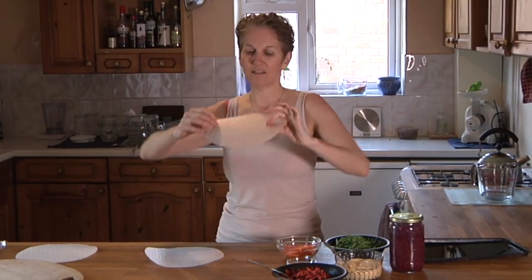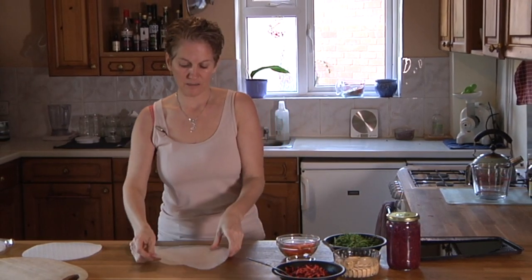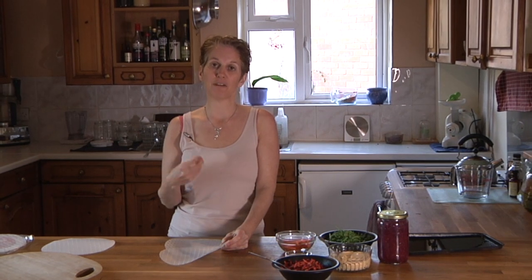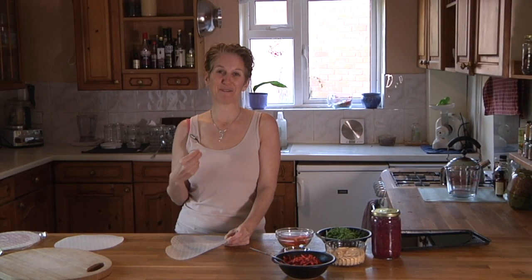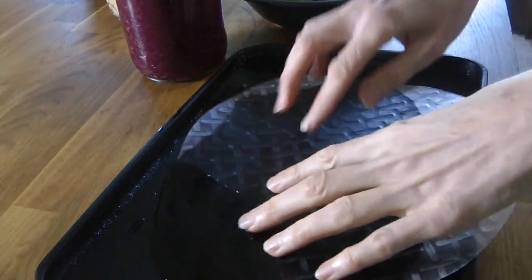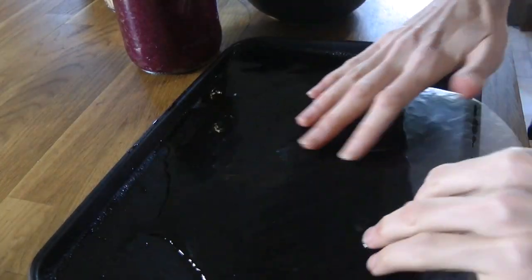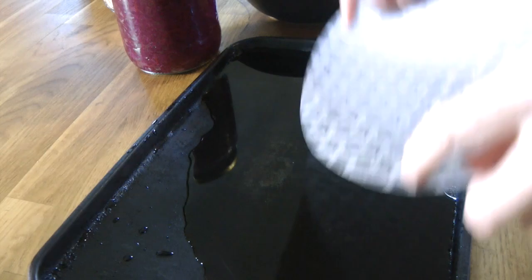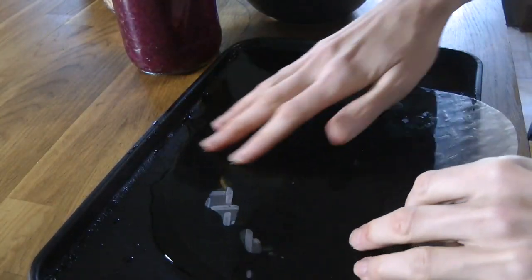I'm going to dip the rice paper into the water for just a few seconds — enough to soften it. Once it comes out of the water it's going to keep softening, and what you don't want is for it to become a gooey mess, because it then becomes very difficult to work with. Take each wrap, pop it into the tepid water for just a few seconds, shake off any excess water, and pop it down. Don't leave it to soak too long or it'll become a soggy mess.